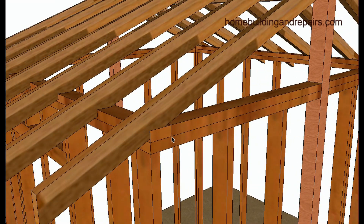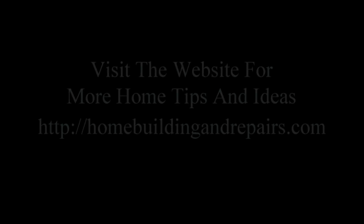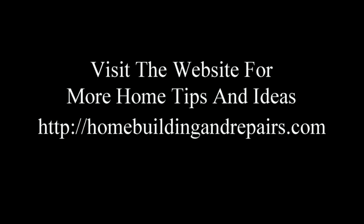This is just the basic seat cut to give you an idea, and that's it for the video. I made it because of a question that was asked. If you have any questions, feel free to leave them in the comments or email me and I'll get to them as soon as possible. Don't forget to visit homebuildingandrepairs.com for more home tips and construction ideas.